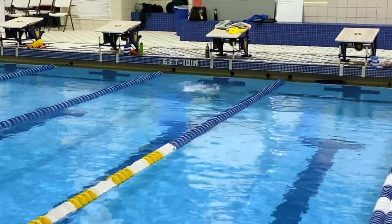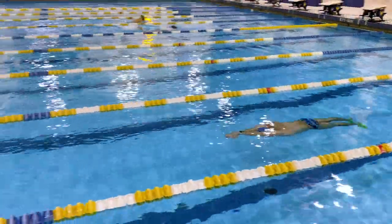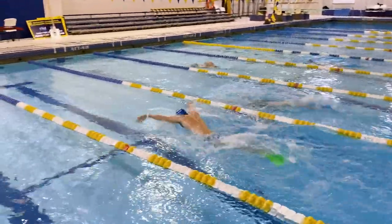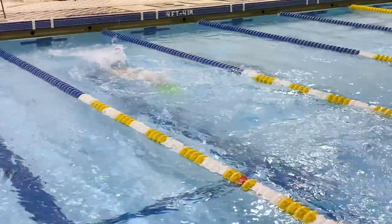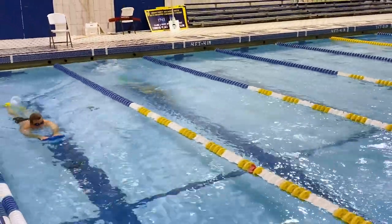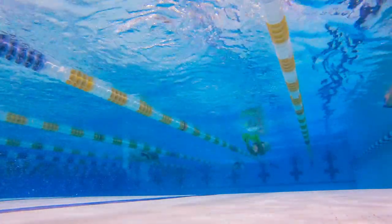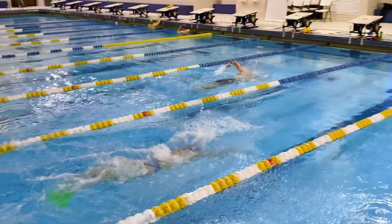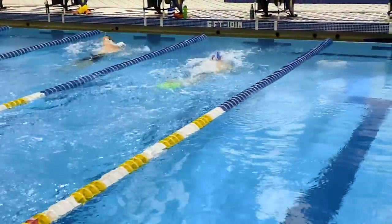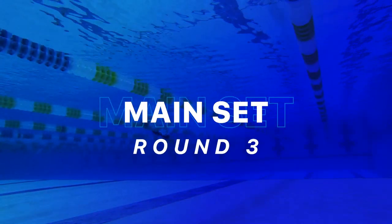On the third 50 of round two, putting the most pop into the underwaters, still going about halfway underwater. You can see my hips — my butt's just getting over the surface of the water. First 25 split in 11.8, my fastest 25 yet — a little more explosive on the underwater dolphin kicks just past halfway. With fins it's easier to power through the water, but you want to make sure you're keeping your hips high. I split 14.5 on the second 25 for a 26.3.